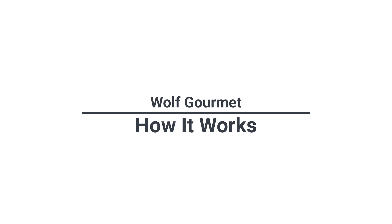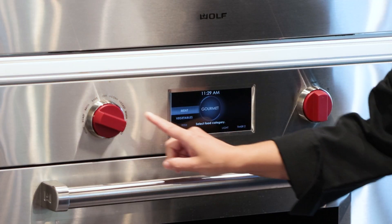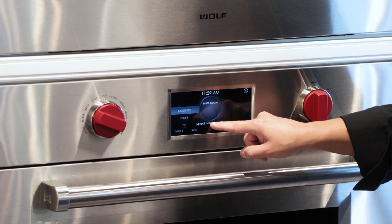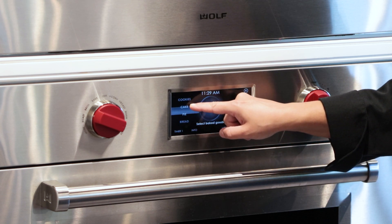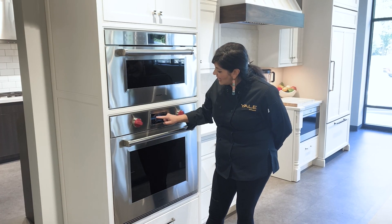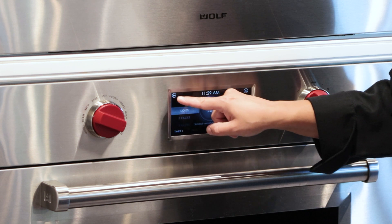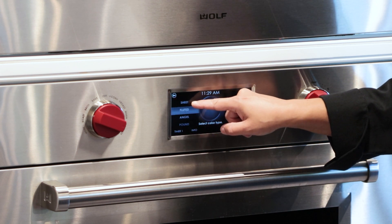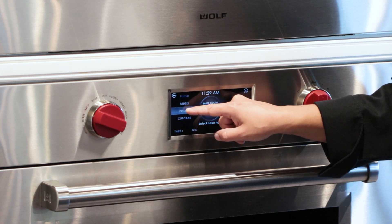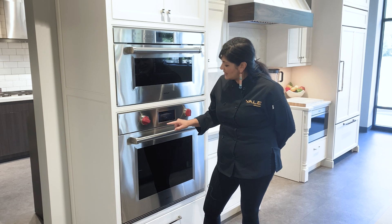We're going to set Wolf Gourmet by selecting Wolf Gourmet mode and then selecting our category. Let's go ahead and select baked goods. We have the option to do cookies, cakes, pies, and bread. Let's go with cake, and then we have a few options between sheet, fluted, angel, pound, and cupcake. Let's go with pound cake and now we can proceed with cooking.